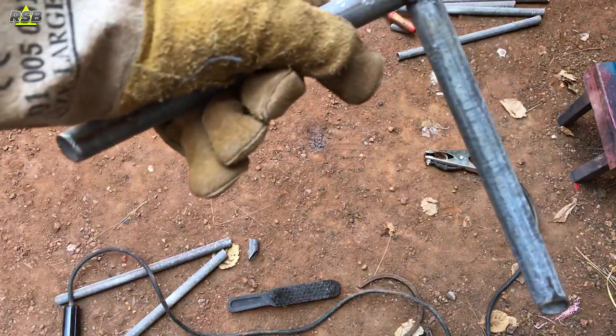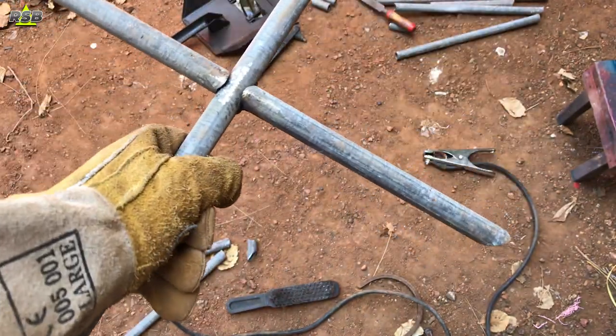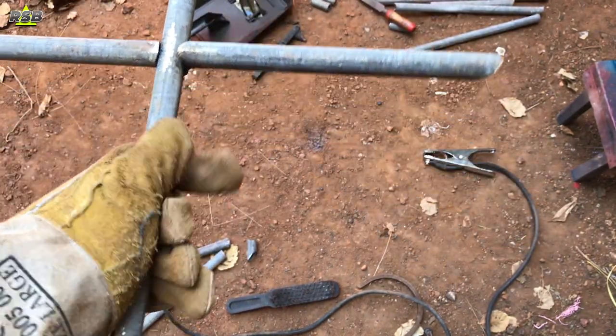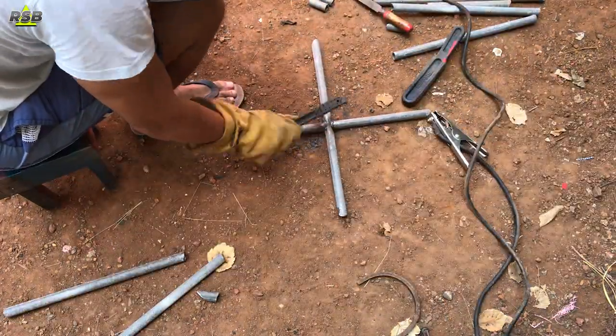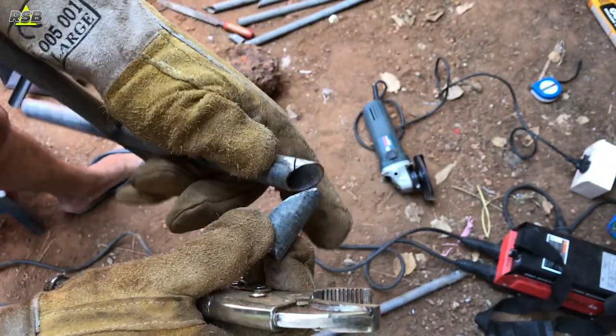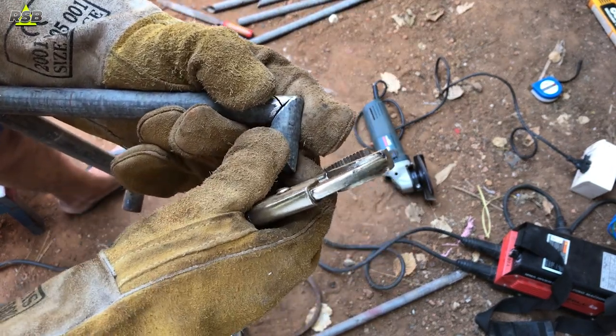Once I join the two small pipes to the one long pipe, it will look like a cross. First you put a tag and fix both the pipes, then weld on all the sides once you put them in the right place. Now it's time to weld on all sides.